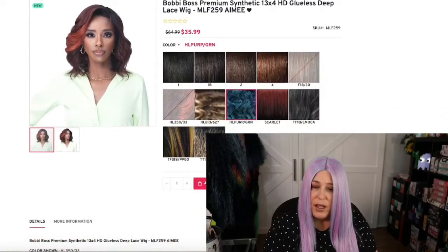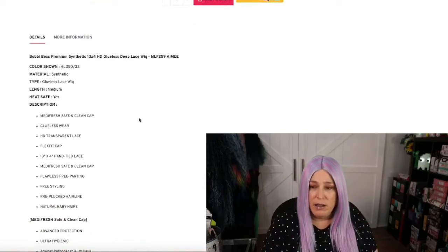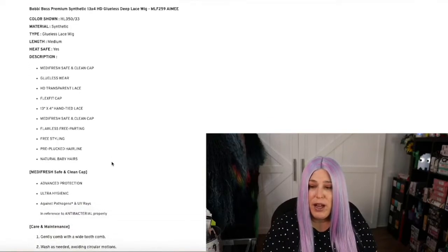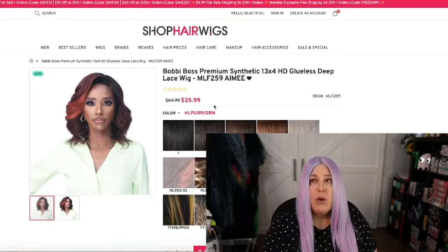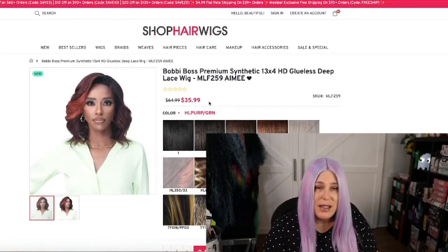Hey lazy girl proof fam, I am back today with another wig review. This is a brand new Bobby Boss wig that came out this week, so I'm super excited — and of course it's in a fun color. It is the Lady in HL Perp Green, style MLF 259 Amy 13x4 HD glueless deep lace wig. It has a Meta Fresh cap, glueless wear, HD transparent lace, flex fit cap, 13x4 hand-tied lace, flawless free parting, freestyling, pre-plucked hairline, and natural baby hairs. I got it on Shop Hair Wigs for $35.99 — most sites have it now, so I'd shop around for the best deal.